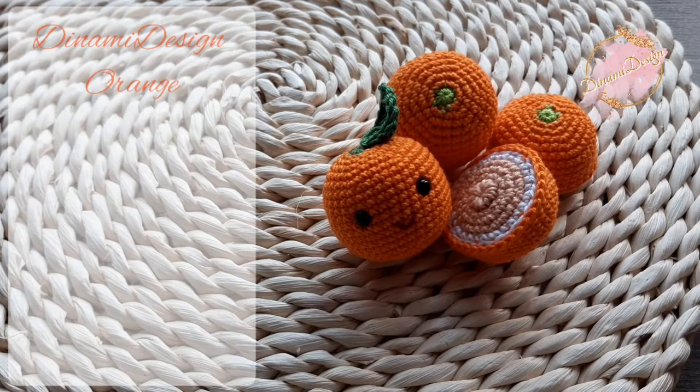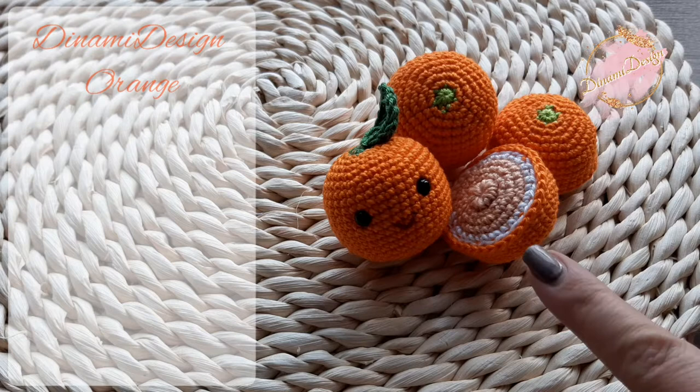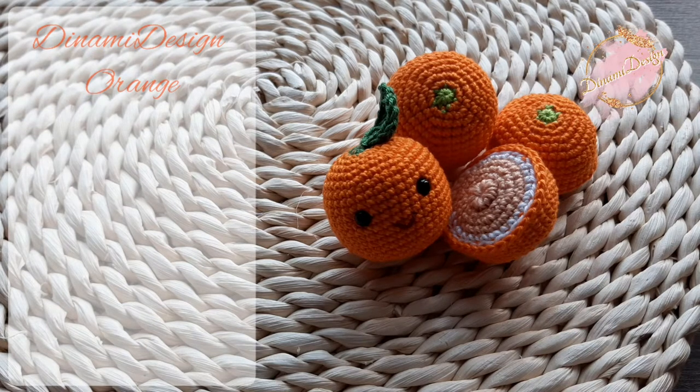In today's video we are going to crochet this orange. You can make it with or without eyes. If you are interested in the magnetic orange, please contact me.